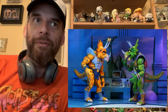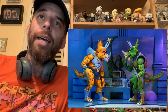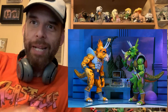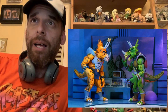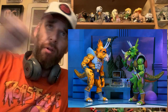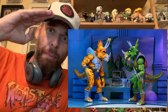That's it for Turtle Tuesday — we got the reveals. I'm predicting the Technodrome diorama is next. I'll let you guys know as we get more updates, and look out for those reviews as well. Comment, subscribe, all that good stuff — we will see you next time. Bye!